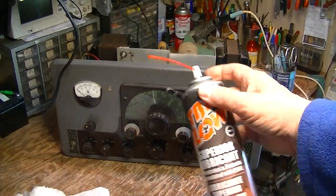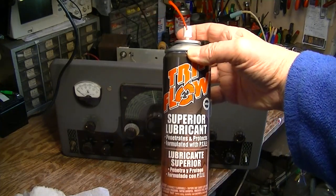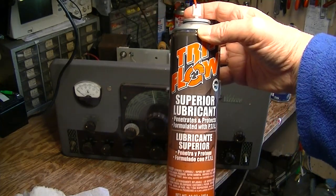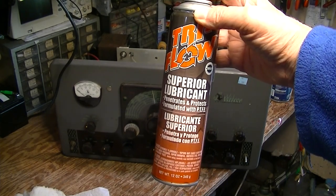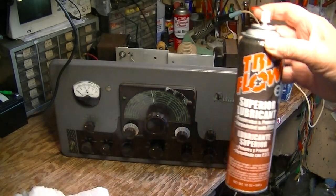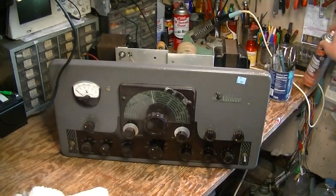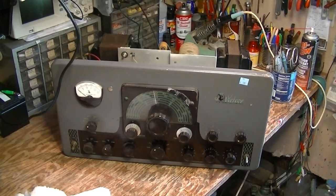I'm using my favorite product, which is called Tri-Flow, which contains some silicone and leaves some Teflon dry lubricant behind it. But it's also pretty good at dissolving crud like old dried grease and stuff.